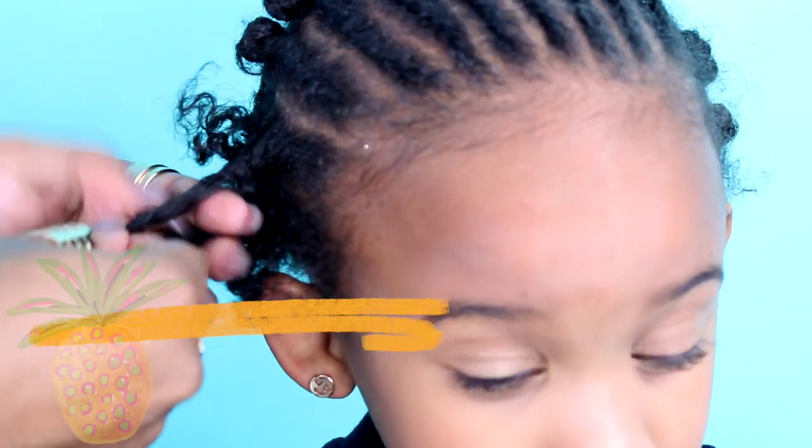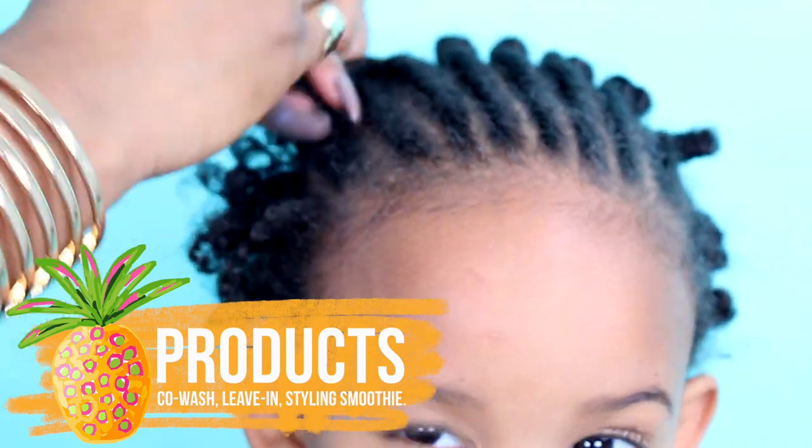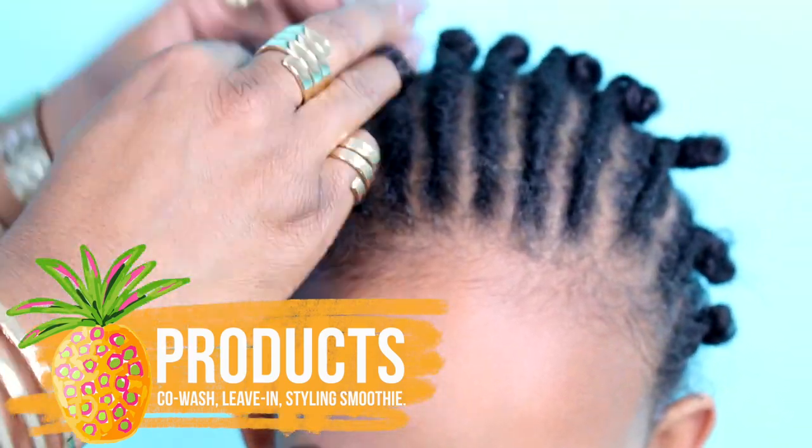Yesterday we used cold wash, heat protectant and conditioner, and styling smoothie — and it was all by Just For Me.